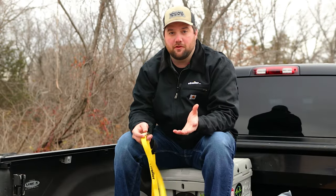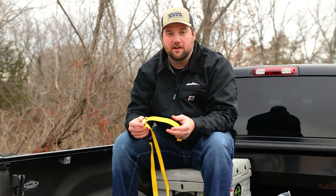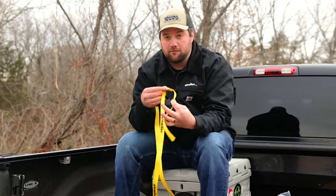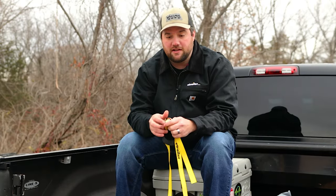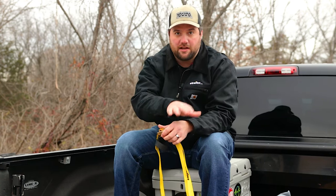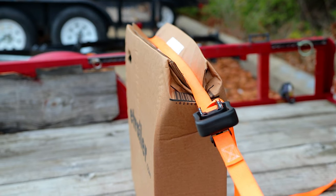A few more do's: if you're tying down a more sensitive load or a lighter load such as a cooler or maybe a couple of chairs, you'll want to use something like a cam buckle strap so that the only strength you have tightening it is your hand strength rather than the strength of a ratchet strap. If you use a ratchet strap you can risk damaging the load that you're trying to carry.